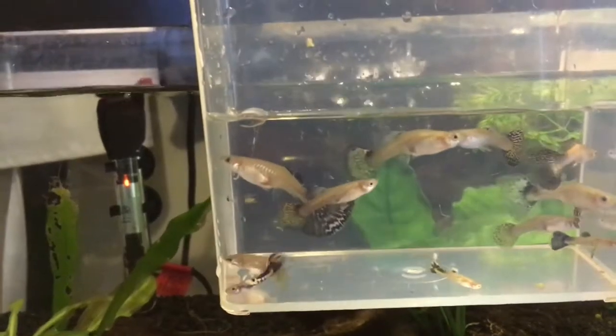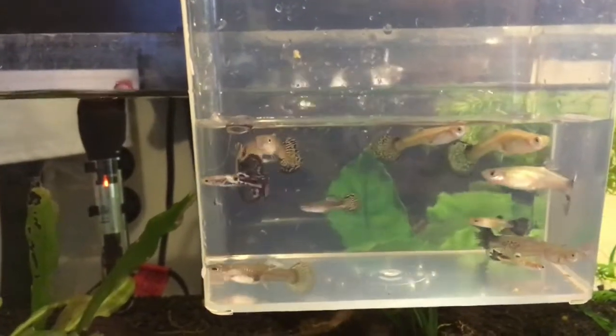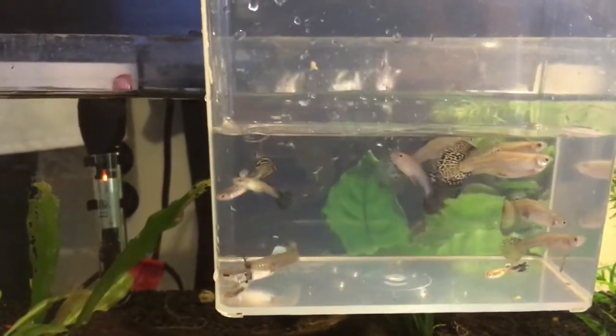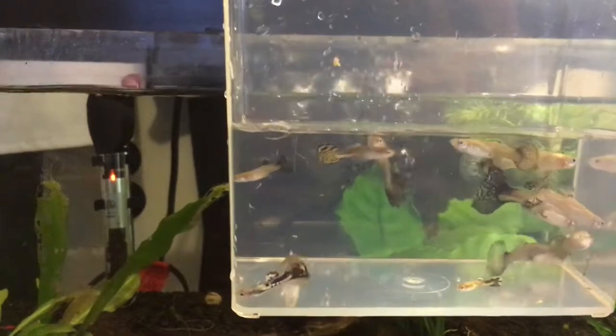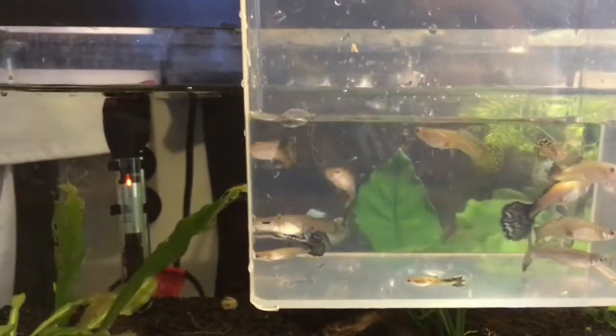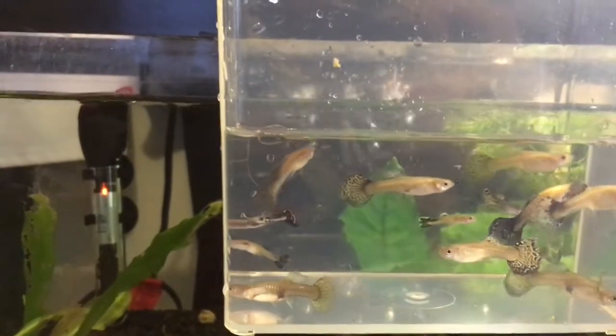It looks like we got one, two, three, four, five, six, seven, eight, nine, ten, eleven, twelve, or thirteen. And we've lost the Dumbo ear trait. I don't see any Dumbo ear. These might be the mosaics.